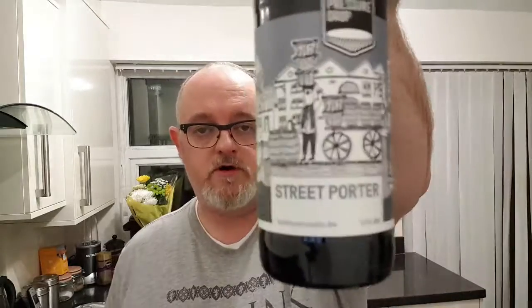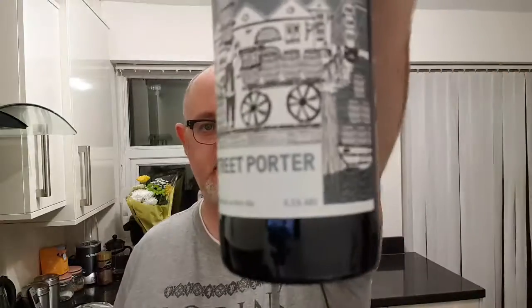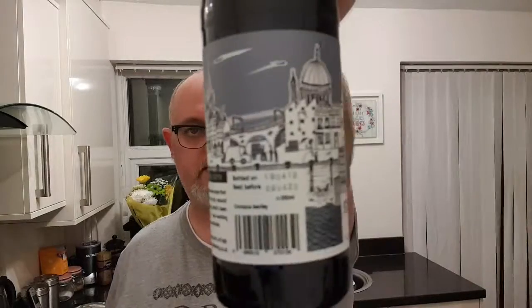Going to do a Pressure Drop beer. I haven't done a Pressure Drop beer for a while and I'm going to do the Street Porter. This is the traditional London ale and it weighs in at 6.5% ABV. Bottled on the 9th of April 2019 and best before the 9th of April 2020.